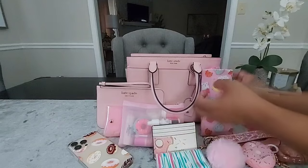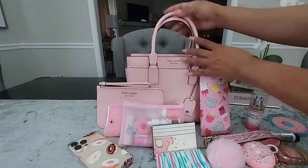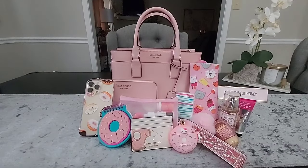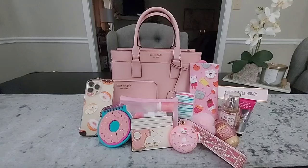I'll get everything set up and give you a look at what all I'm carrying inside. There's a quick look at everything I had packed — I hope you all enjoyed the video. If you did, please give me a thumbs up, leave a comment, and if you're not already subscribed, go ahead and subscribe. I'll see you all in the next one.